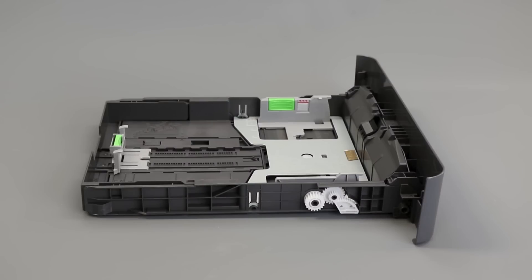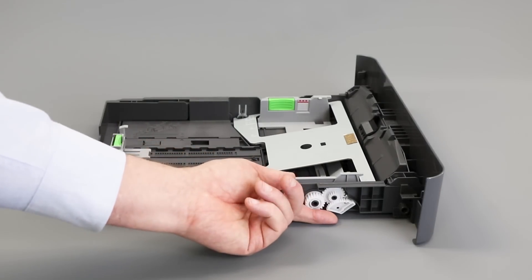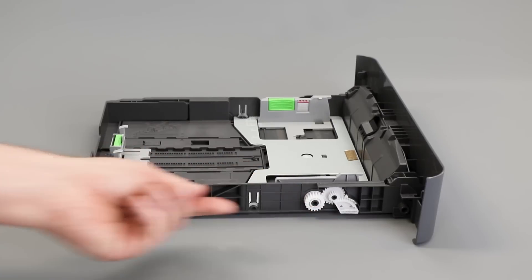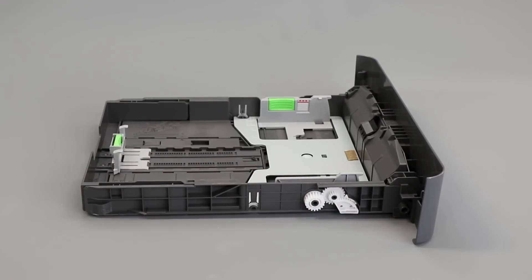Locate the white gears on the left side of the tray and rotate them, checking for gear damage and verifying that the metal plate raises and lowers as the gears are turned. If the gears are missing or damaged, the tray will need to be replaced.